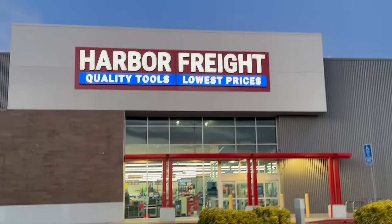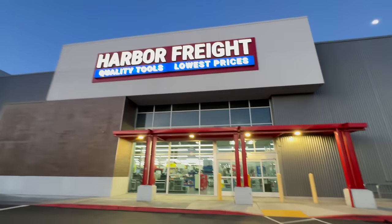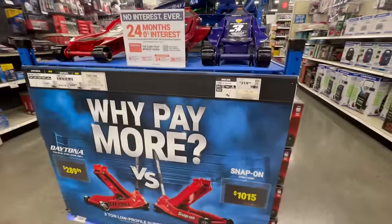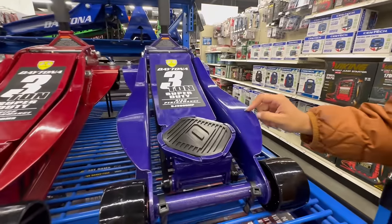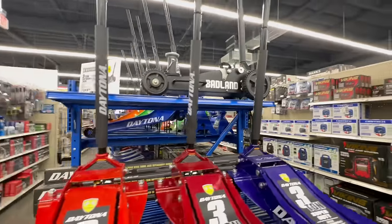All right, we're doing a little Harbor Freight Wednesday — a different Harbor Freight though. Check it out, this Harbor Freight looks amazing. They've got nice jacks on display — a little Daytona versus Snap-on comparison. Which color do you like the most? Yeah, and the orange — these are nice — and the Badland off-road one too.